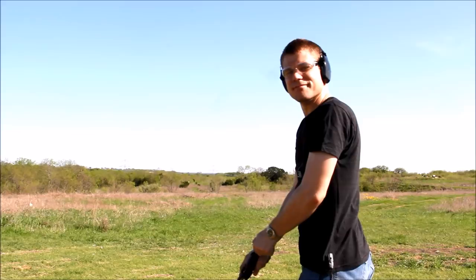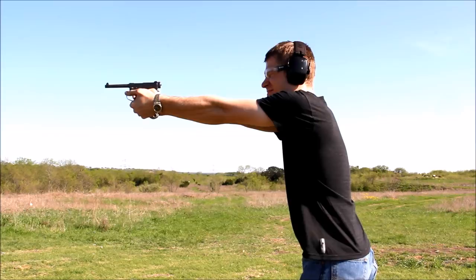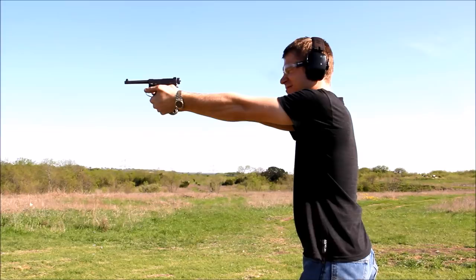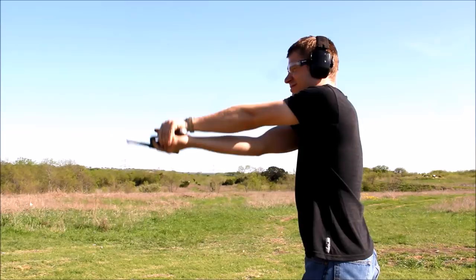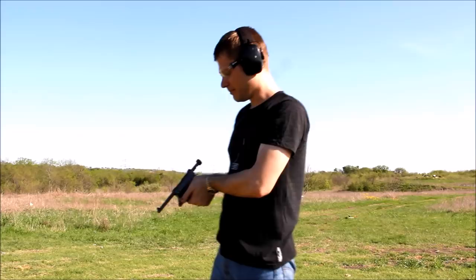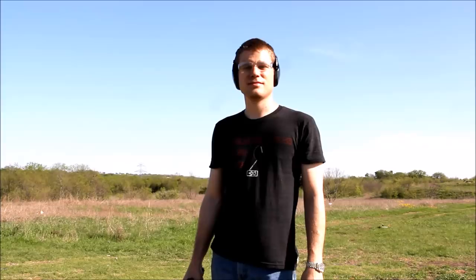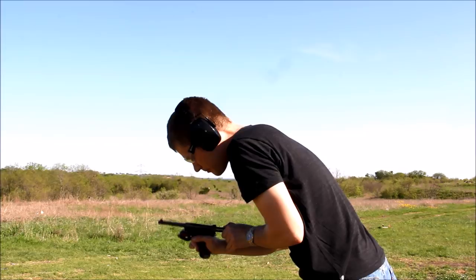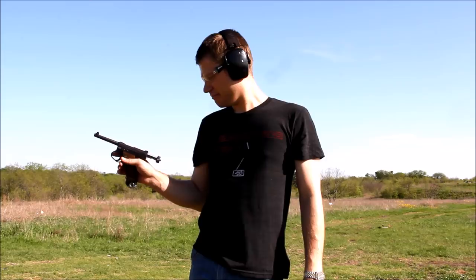First round, we had a malfunction. The Type 14 is only a good deal so far — the first mag didn't go so well. Maybe subsequent magazines will. Alright, this is magazine number two with the Type 14 Nambu. That actually resulted in a double feed when I tried to fix the malfunction. Malfunction repaired, let's try and get the rest of the mag done.